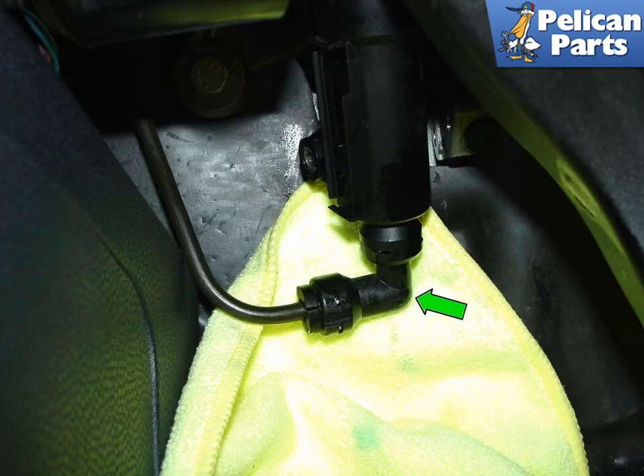Be sure to check the O-ring on the inlet and make sure it is in good shape. Then press back the retaining clip on the pressure line going to the slave cylinder and pull out the line. Also, if you haven't already, transfer the 90 degree fitting from the old cylinder to the new cylinder, as shown by the green arrow.